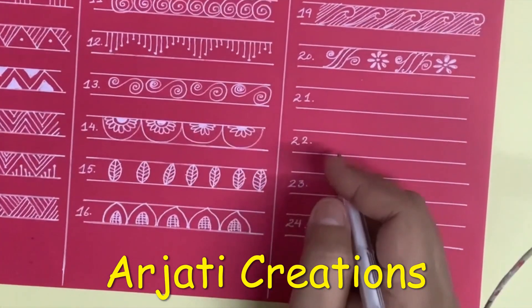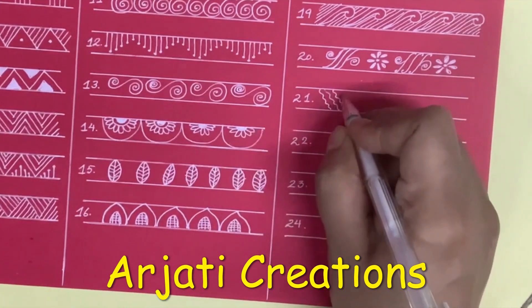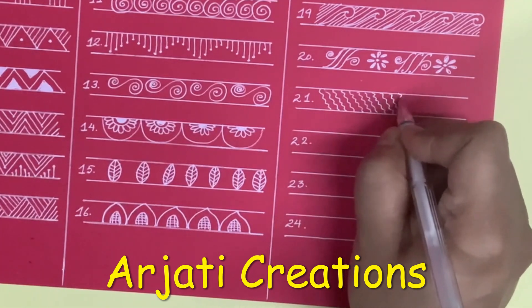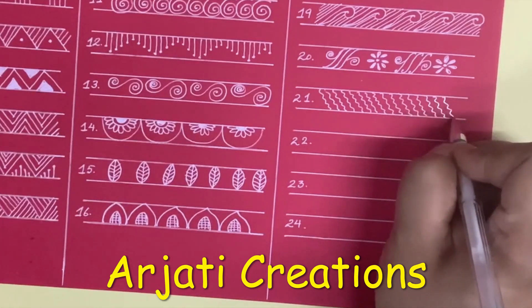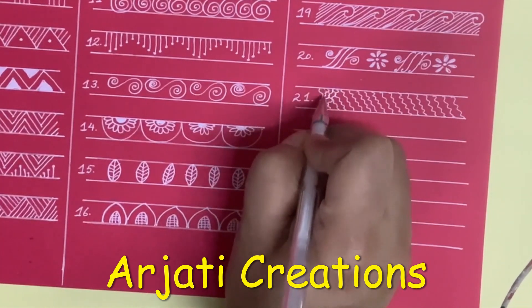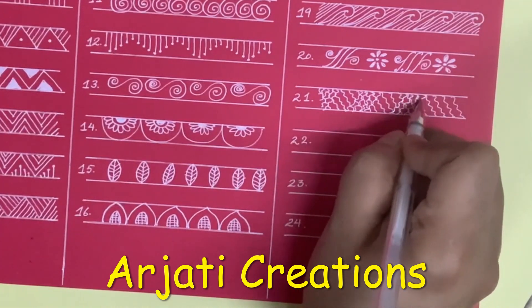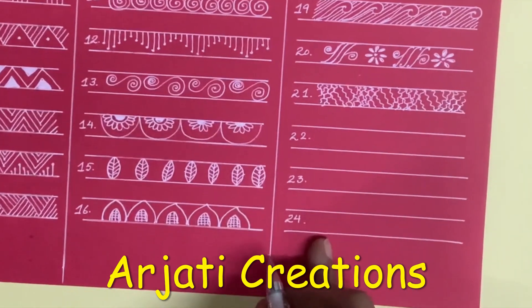Now we come to our next border — this is simple, we have to draw the curved lines but in a slanting way. This border also looks very nice.